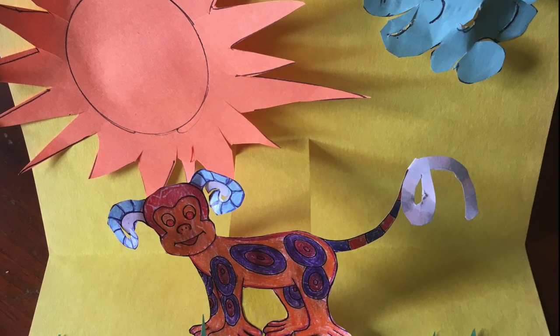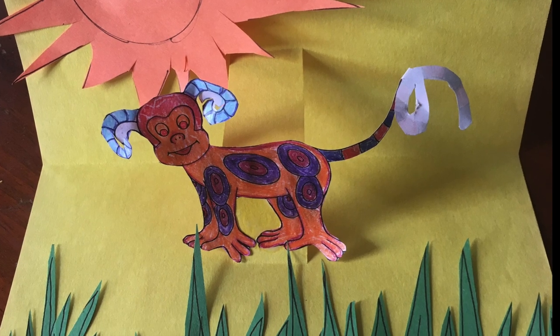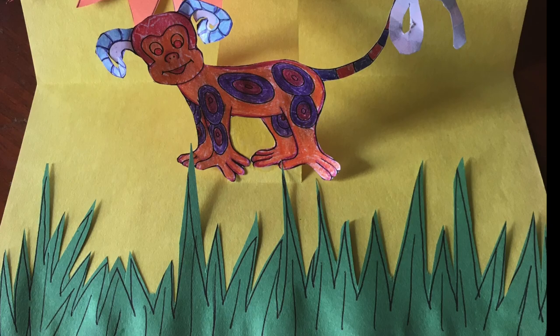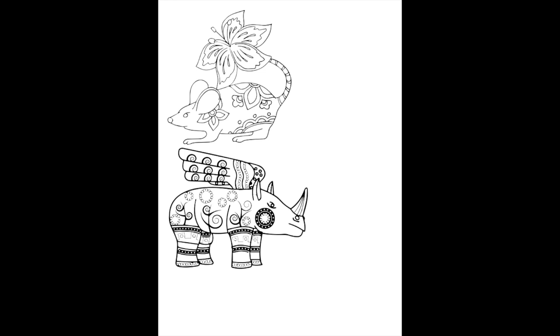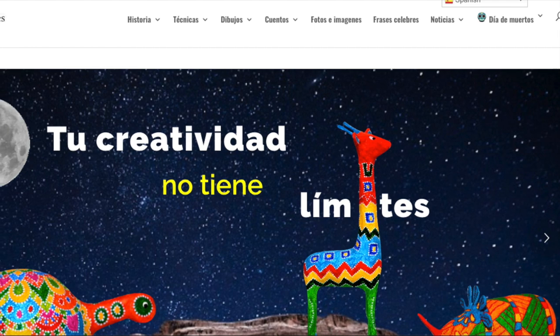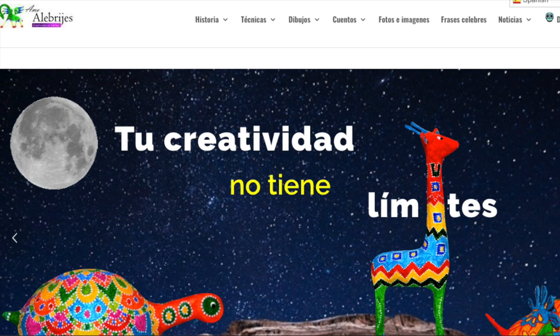The first project in this collection is an alibrije pop-up card. This is a good project for young children but can also be made more advanced for older children. Attached to this lesson plan you will find a series of printouts with various alibrijes. I printed these from amoalibrijes.com — the information is also in this video and in the lesson plans. I shrunk them to be more accessible in the cards, but you can feel free to print out the coloring sheets and make oversized pop-up cards as you wish.